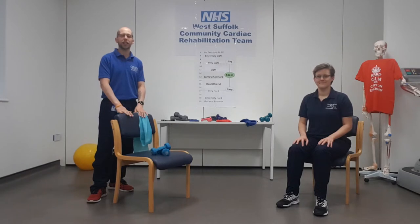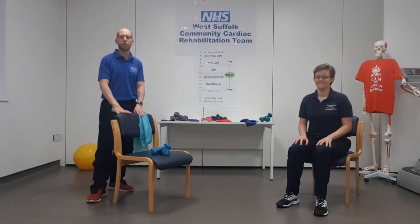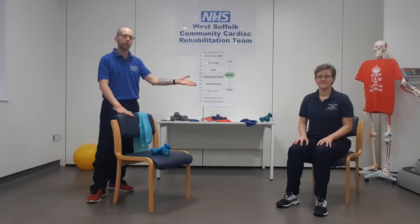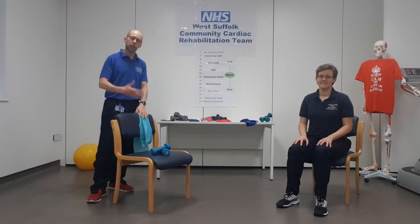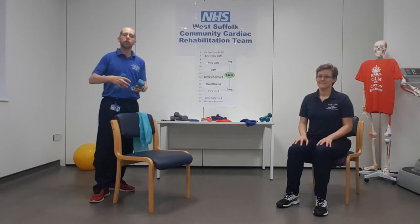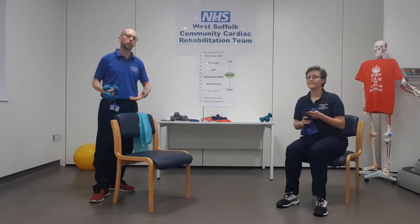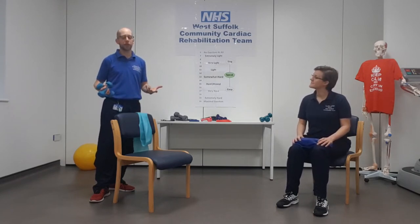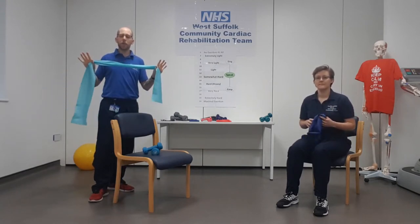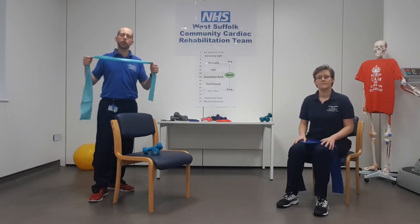We've got five exercises in each session, so if you are completing both videos in the week then you'll be hitting your exercise guidelines for strengthening activities — two sessions, which is ideal. We've given variations: either a seated or a standing version, so depending on your stability you can follow Jodie or myself. We'll also show a variety of equipment: hand weights, bottles of water — a 500ml bottle is about half a kilo and a litre bottle is about a kilogram — or a resistance band if you have one.